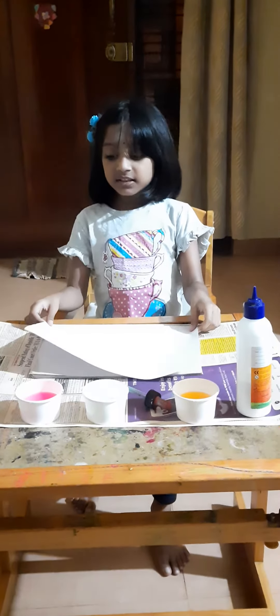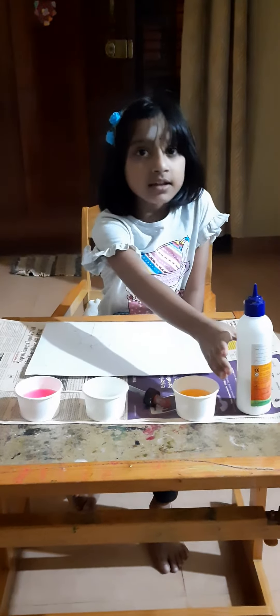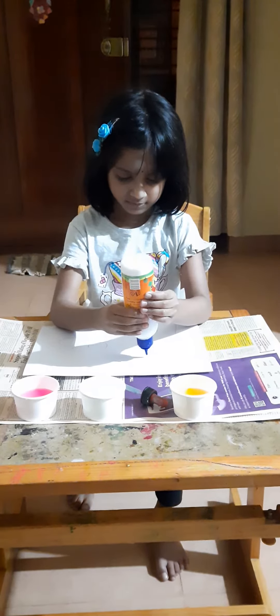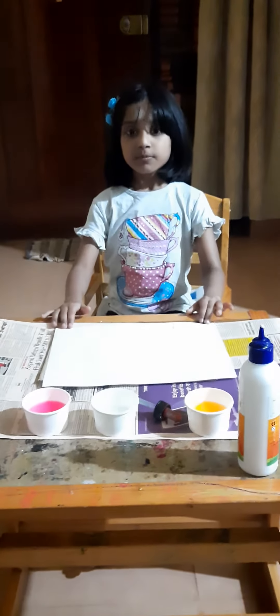Take the A4 sheet and draw any picture. Now take the febicol and trace on the picture. I have put glue on the picture.